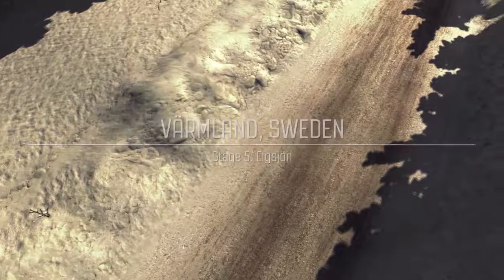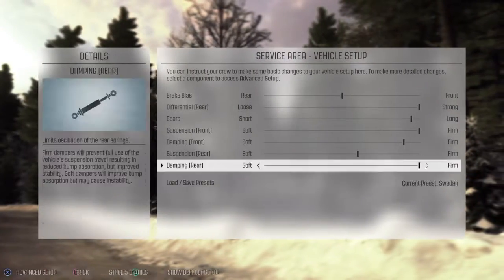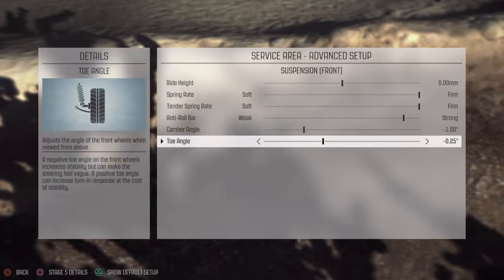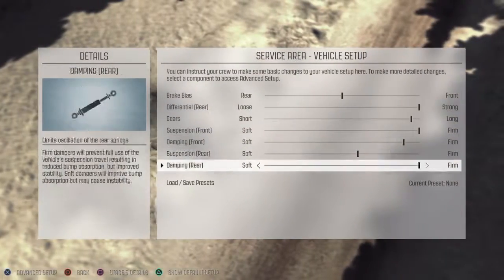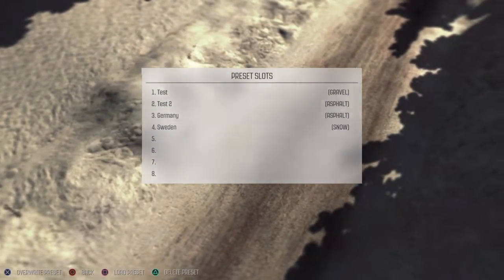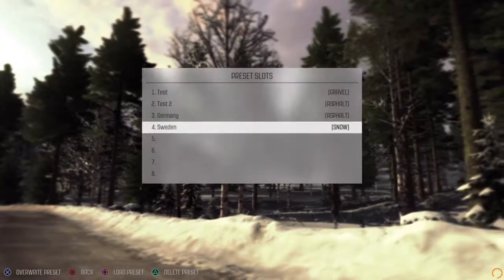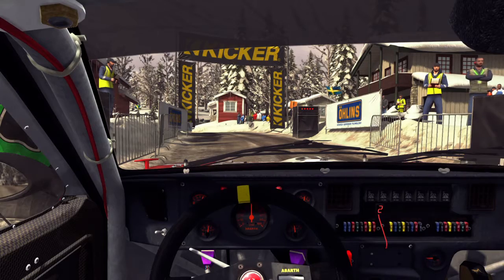Stage five. I have to remember to change the front toe. The front toe — put it back to that. And start the stage. Start in second. I would change the gearing, but it's not really worth it. One, four, three, two, one, go.